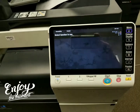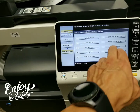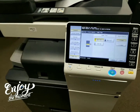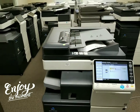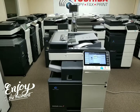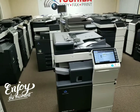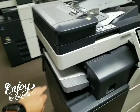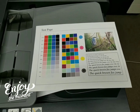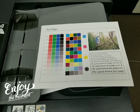Let's go ahead and make a demo page so you can see the copy quality this machine produces. I'll print a demo page on it. This machine has a fast document feeder that scans at 80 pages per minute, so if you want to scan documents to your computer or scan to email, it will scan at 80 pages per minute — super fast. Here is the copy quality. You can never go wrong with the Konica Minolta; it's always going to give you a consistent, beautiful color copy.